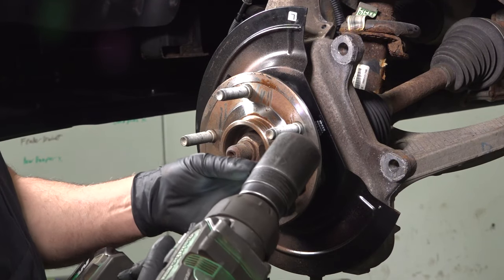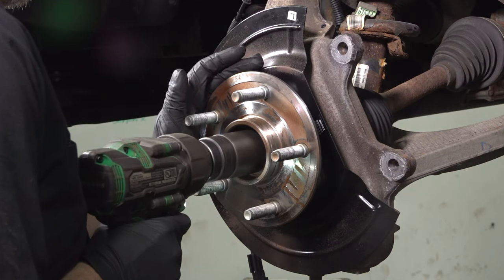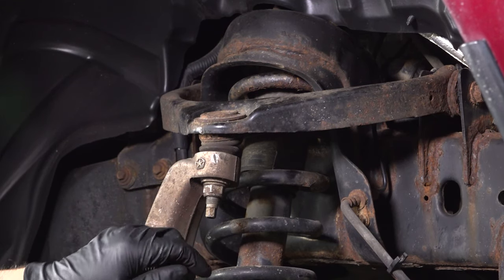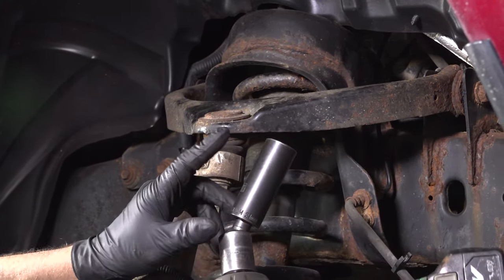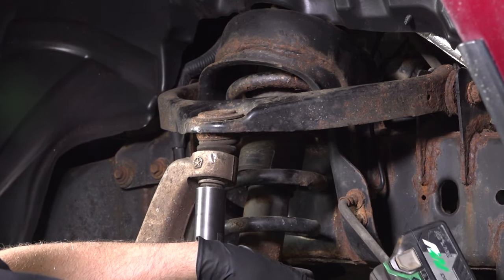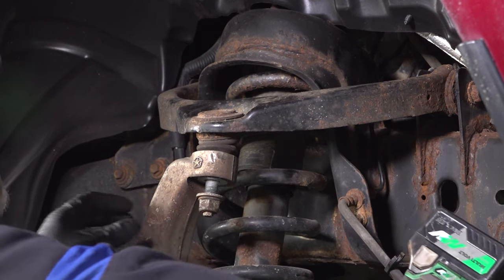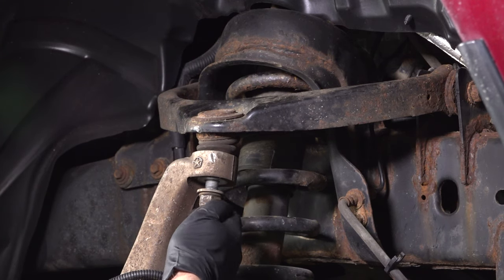Using a 36-millimeter socket, take this nut off. You're gonna loosen this nut up — you can use a 21-millimeter wrench and a 10-millimeter wrench to hold the stud from spinning if you need to, or a 21-millimeter socket. Just loosen that up and leave a couple threads on there.